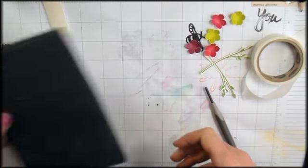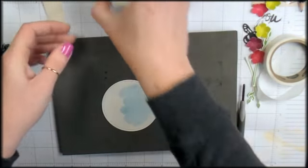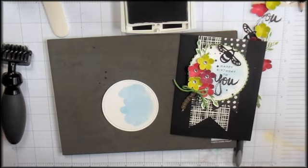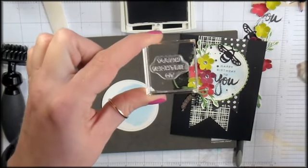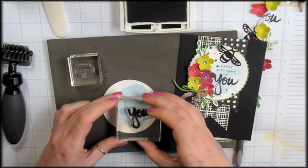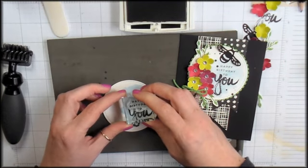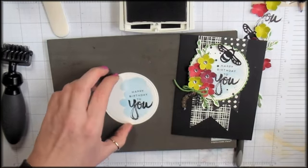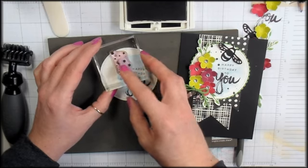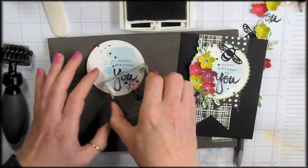Now let's do our sentiment stamping. Bring in the stamp and pierce mat, the watercolor piece, and Basic Black ink — there's a Basic Black pad that came in your paper pumpkin. The sentiment is 'Happy Birthday to You' in a big script. Ink up 'you' first and stamp it at the bottom of the watercolor circle. Then stamp 'happy birthday to' right above the 'you.' Lastly, stamp the little spatter image trailing from the upper left to the lower right corner — it perfectly complements the watercolor wash.